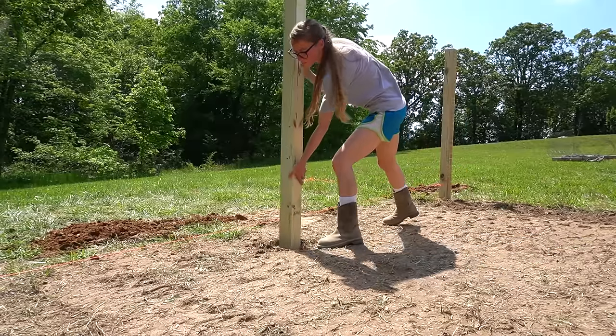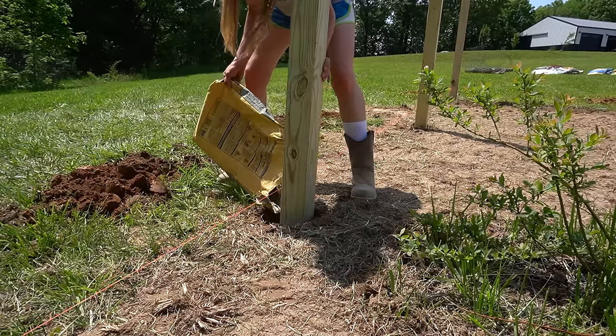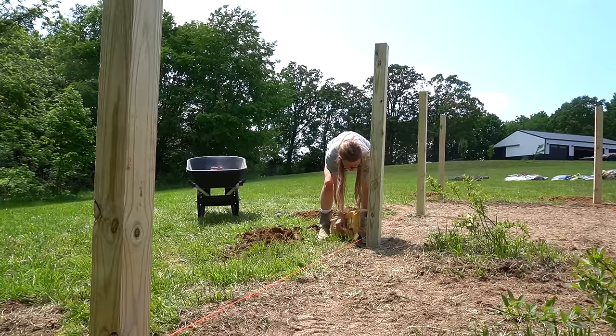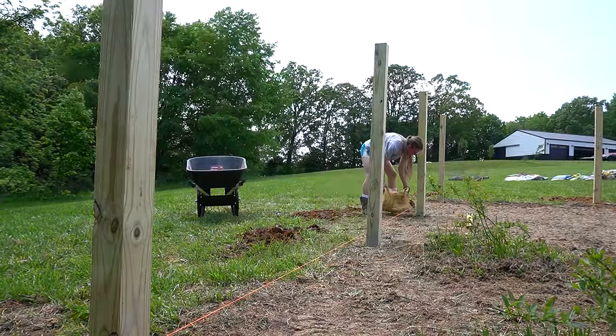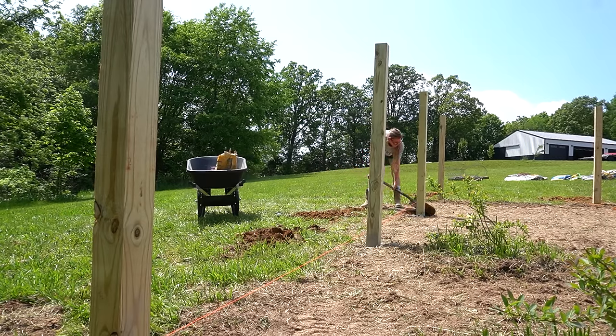Then I pulled a string to go around all the corners and added another post in the center of the short sides and two posts evenly spaced along the backside. I was in the zone that day and honestly just started working and completely forgot to press record on the camera — so I didn't get footage of all the posts, but they're basically the same: measure, pull the string, dig the hole, set the post. This is a pretty forgiving project in that the measurements don't have to be exact and the posts don't have to be perfect. If they look straight, they're straight — the main thing is you just don't get your posts going totally zigzaggy.